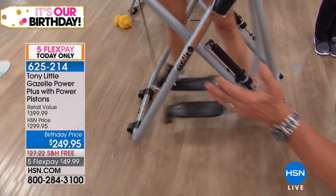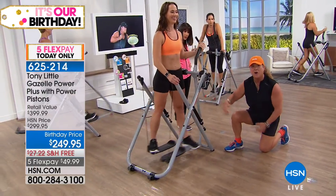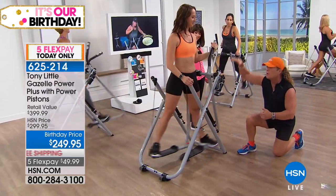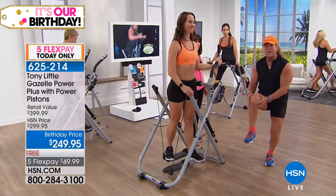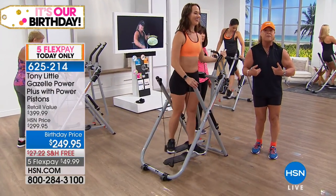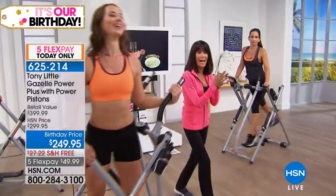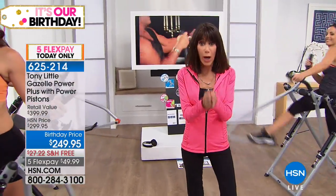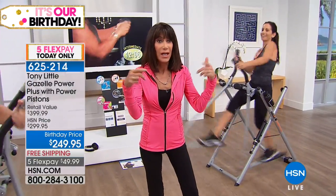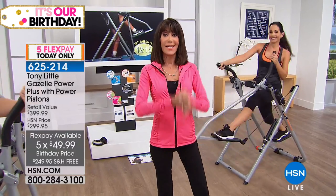With the cardio squat feature — gentle on the knees and back — you're getting multiple types of fat burning. We only have about five minutes remaining and quantity is in the hundreds. Just to remind everyone: $150 off, plus almost $30 in shipping and handling savings — it's an incredible buy today. Five flex pay available. Here are some more testimonials.